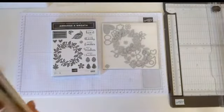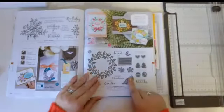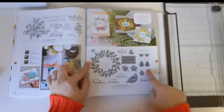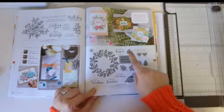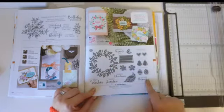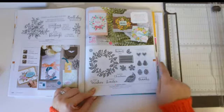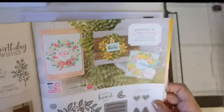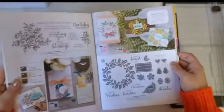Let's have a little look — Arrange a Wreath, page one, two, seven. You'll find this product on page 127 of the annual catalogue. So we have this beautiful stamp set with lots of different images. You've got single images such as this big wreath, beautiful sentiments that are really helpful for lots of different occasions, and then you've got these double images as well. Really, really useful stamp set.